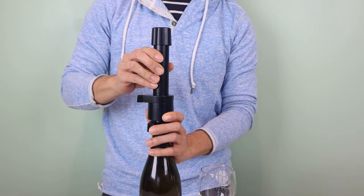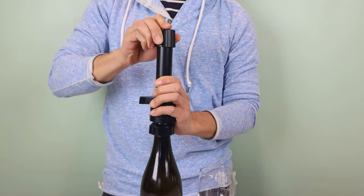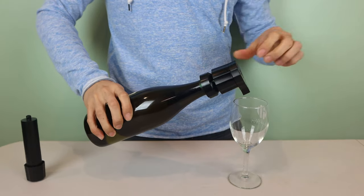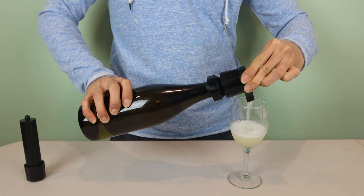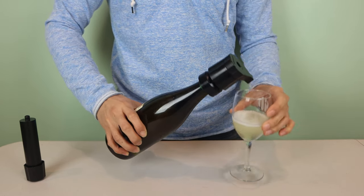Once the Everwine is on a bottle, you can serve out of it too without introducing air into the bottle. Just pressurize the bottle with five or six pumps, point the pour spout into a glass, and twist it counterclockwise to open. The wine will be aerated as it dispenses, eliminating the need to have the wine sit and breathe, so you can enjoy it right away.